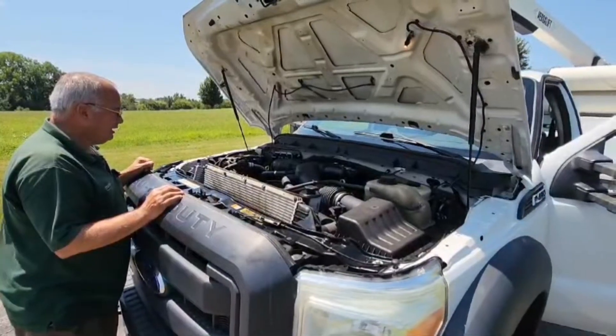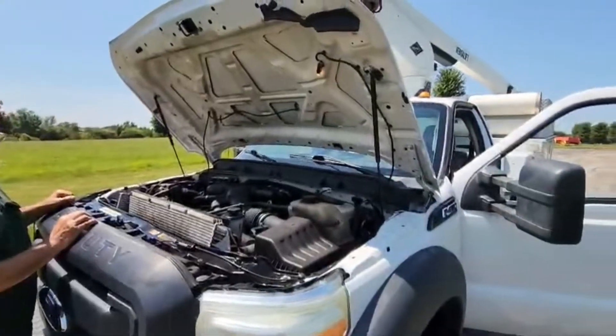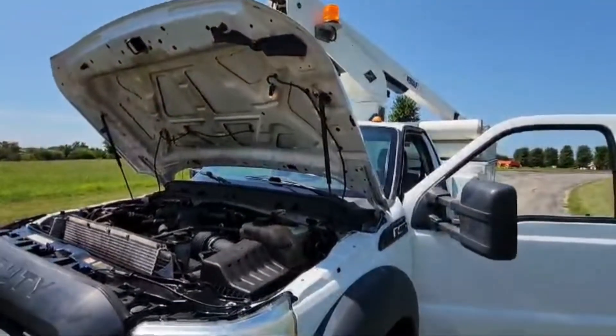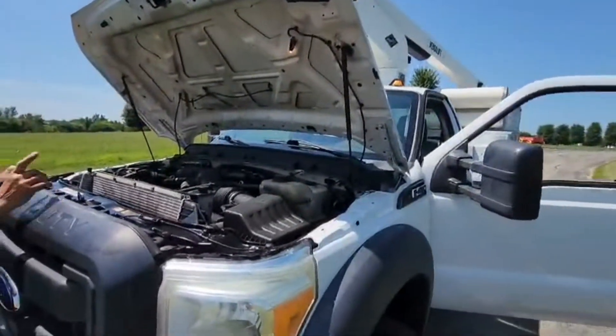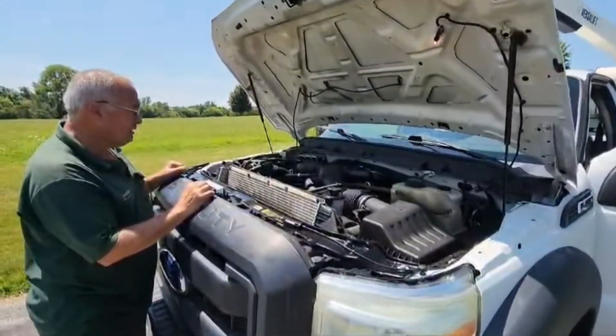Hi, John here. Today we're going to be taking a look at a 2013 Ford F450 bucket truck. I'd like to first show you around the truck a little bit. We'll take a look at how the bucket operates and then we'll go for a road test.